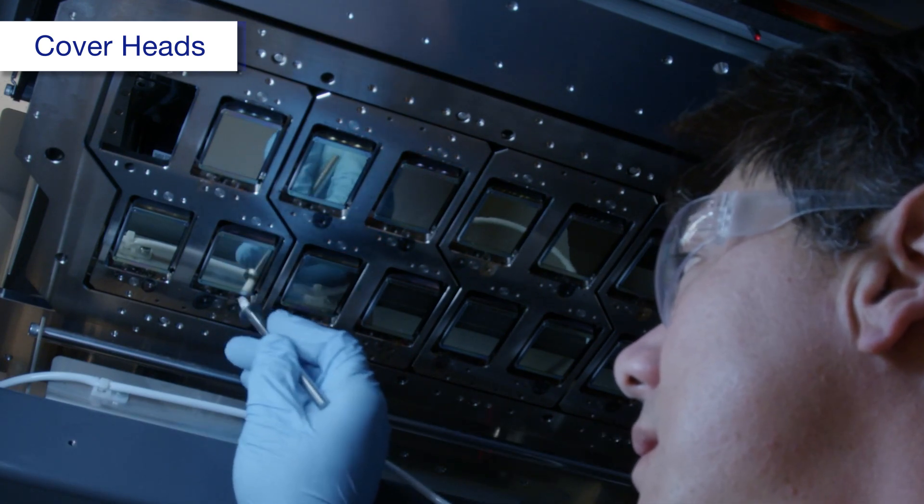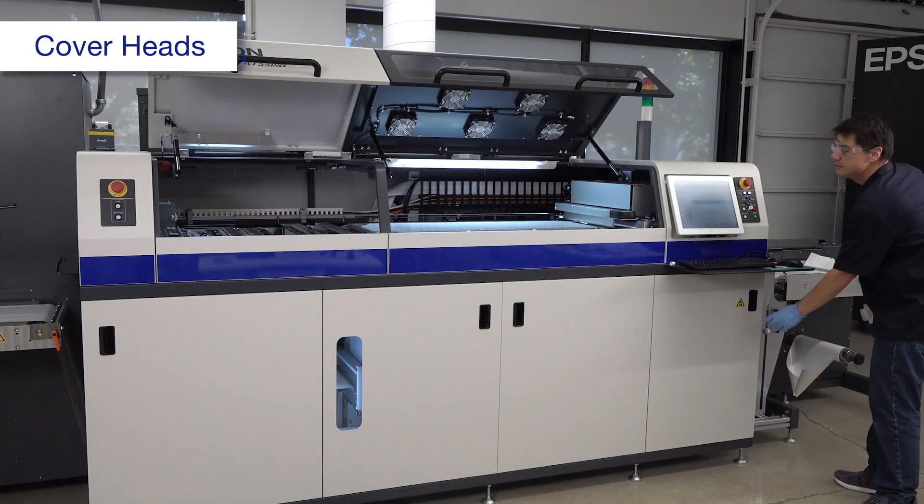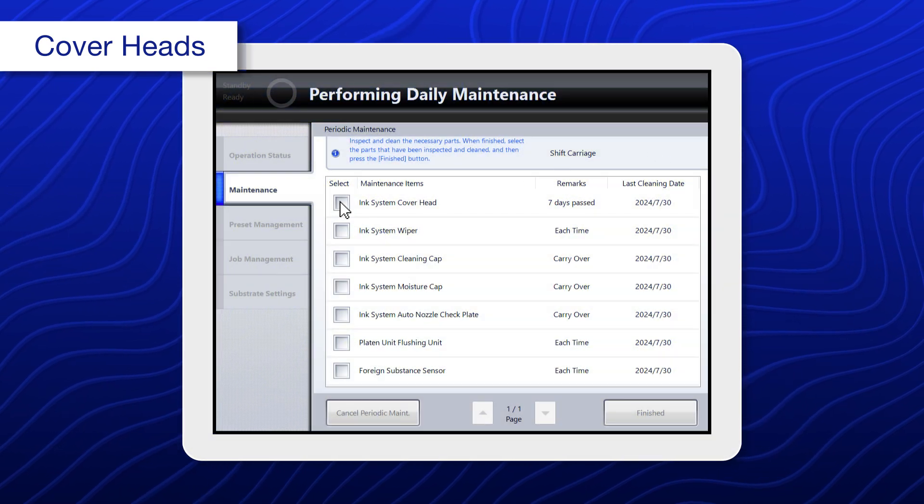When you're done, make sure there are no tools or jigs inside the press, then close this cover. Select ink system cover head.